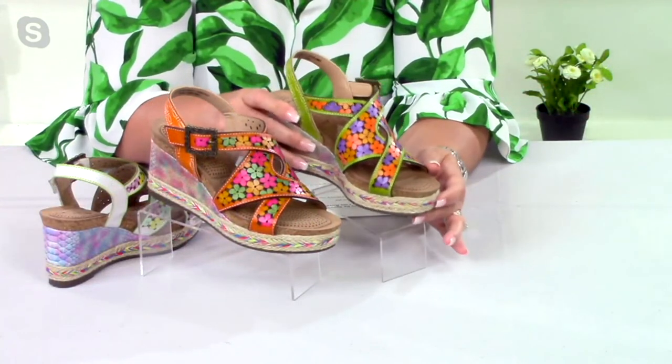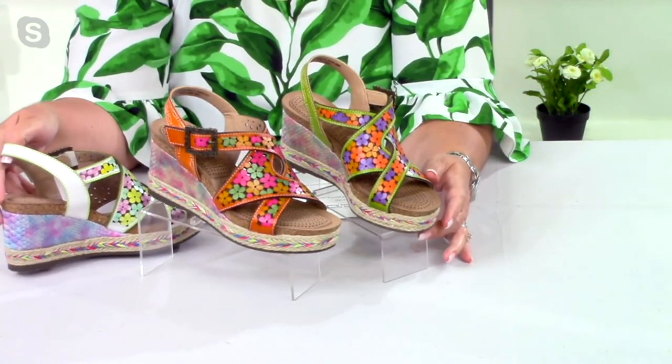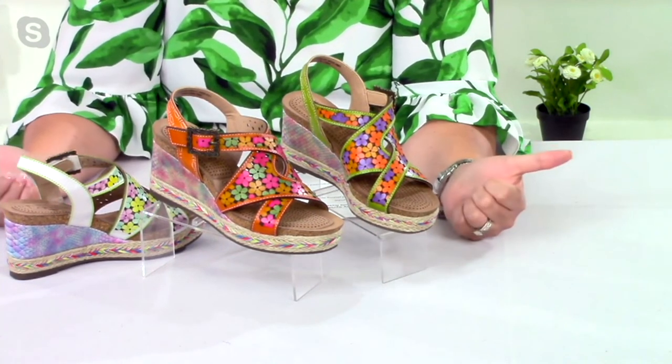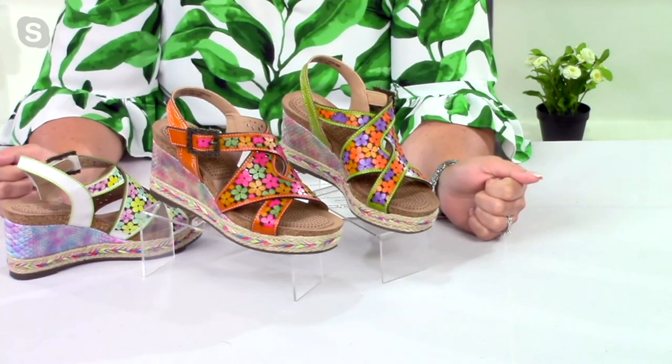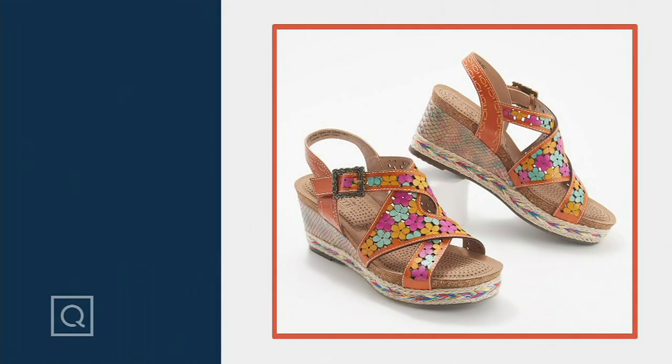It's amazingly comfortable — I've worn these all day with no problems at all. The colorways are: orange multi, lime, and white multi. This is item number A395754, style Lola Rose. It's a QVC brand-new presentation tonight for $99.95, on five easy payments of $19.99.